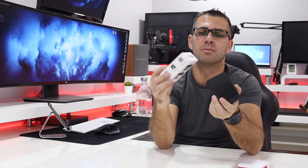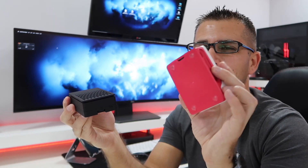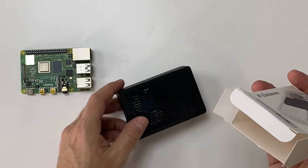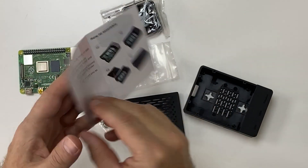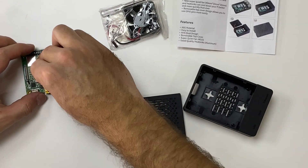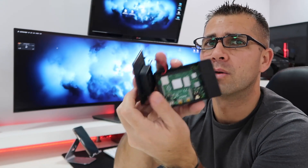This particular case is active cooling but totally silent, which was one of my main concerns. It comes in a small package and it's really easy to assemble, similar to the first case I had. It comes with a manual if you have any problems. All we need to do is put in the Raspberry Pi and it comes with a set of passive coolers, which you can see in the images on screen.